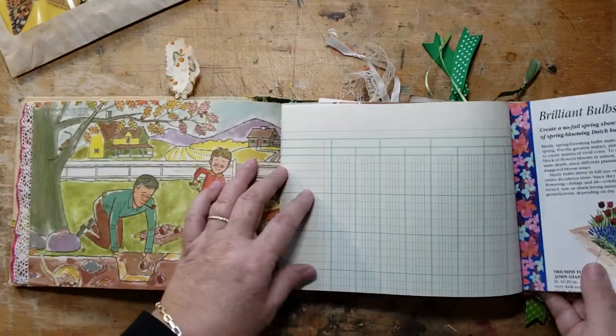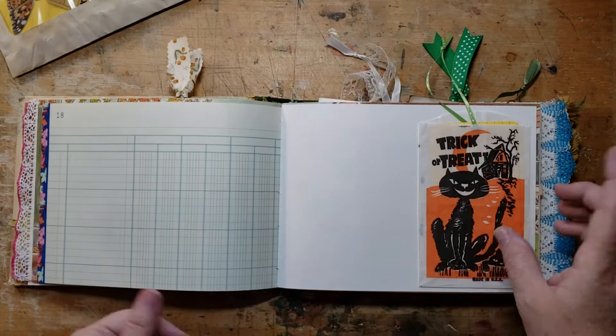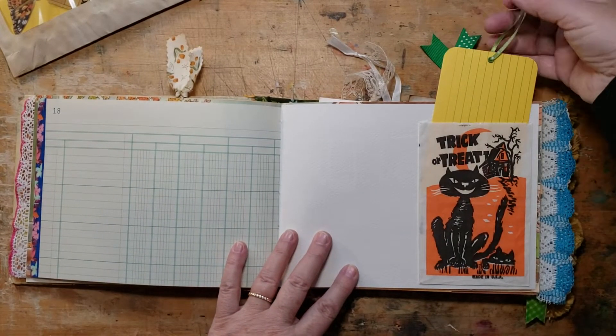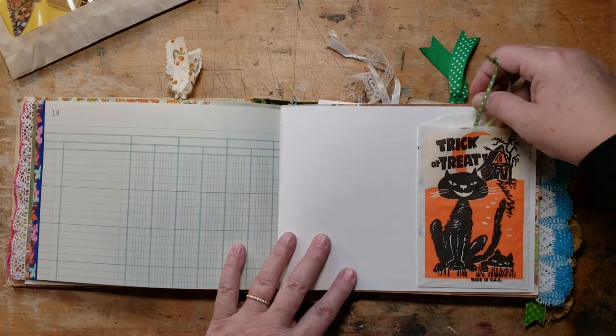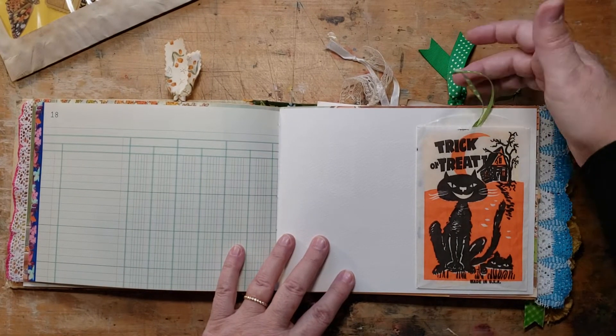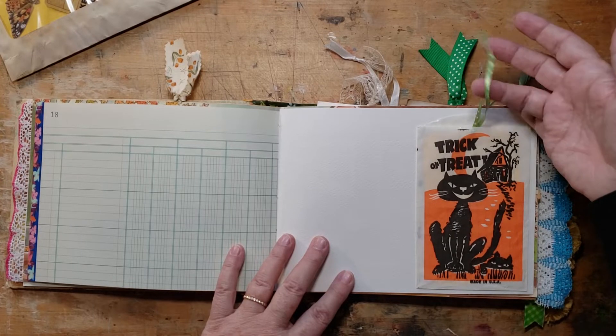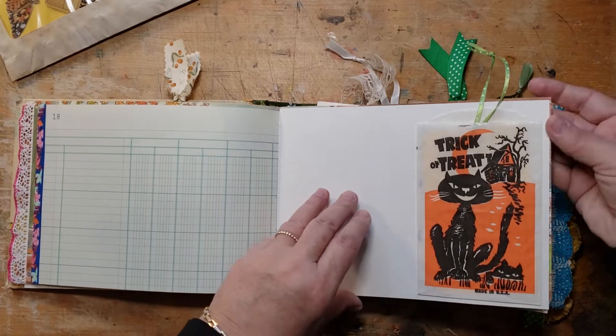I'm not going to talk much about it because you can go and watch the original flip through. We did this yesterday — we added the little trick-or-treat bag and then just added an index card for journaling on, and used some sort of lime green polka dot ribbon, thin ribbon.